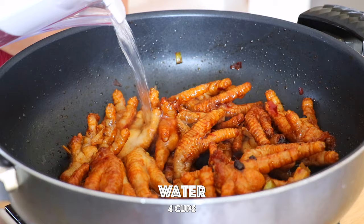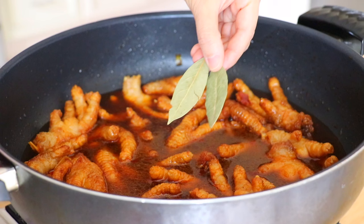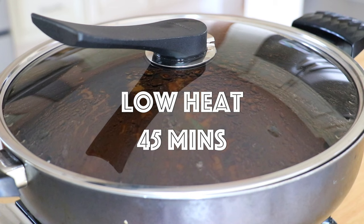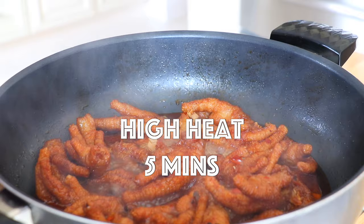Pour in water to cover the chicken feet. Place in the bay leaves and cover the lid. Bring it to a boil, then turn to low heat and simmer for 45 minutes. Then turn to high heat to reduce the sauce for 5 minutes.